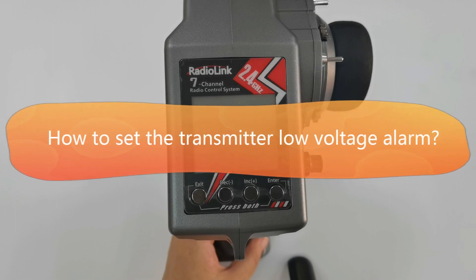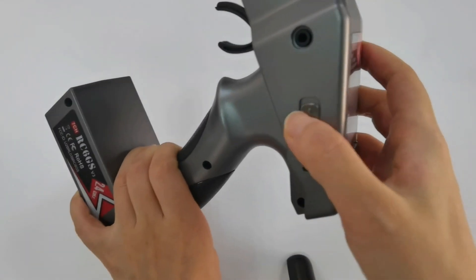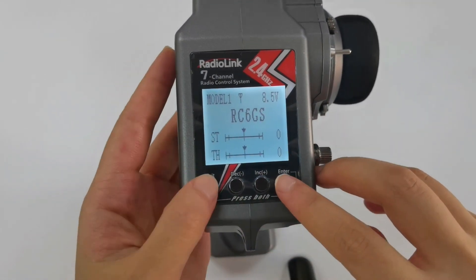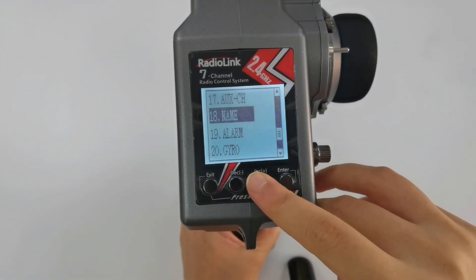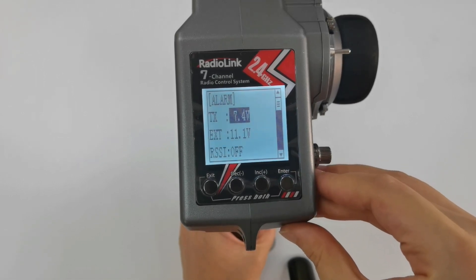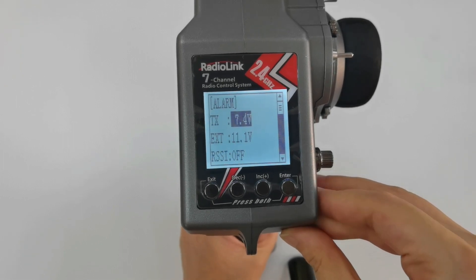How to set the transmitter low voltage alarm? Power it on, then press the Exit and Enter buttons at the same time to enter the settings page. Go to number 19 — Alarm. TX means transmitter low voltage alarm, and it defaults to 7.4 volts.